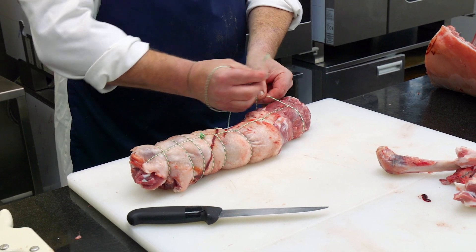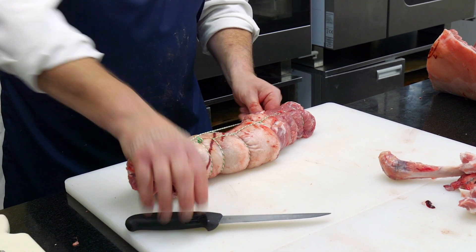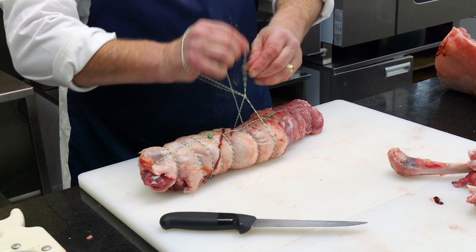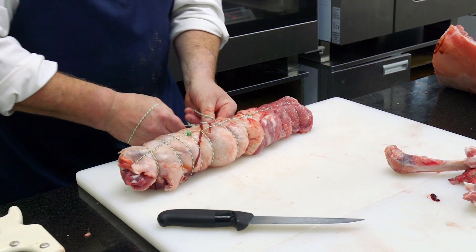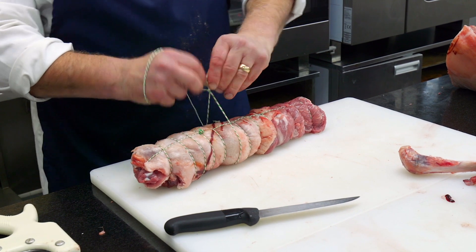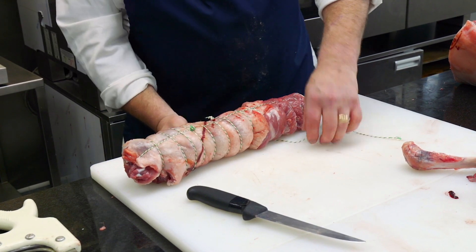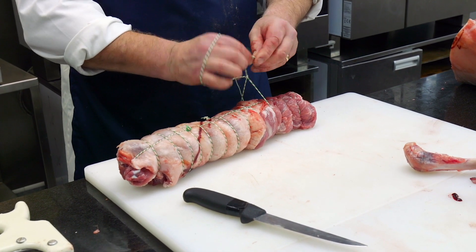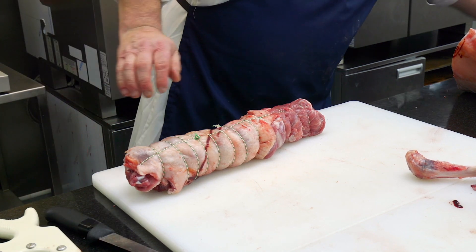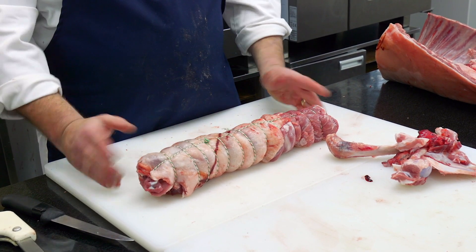Round the back, over the top, through the hole, tie a little knot, slide it down — repeating that same tying technique all the way along. There we go, and we end up with that rectangular shoulder of lamb. Doesn't look like a shoulder of lamb now, but it'll eat fantastic — nice even cooking and roasting.